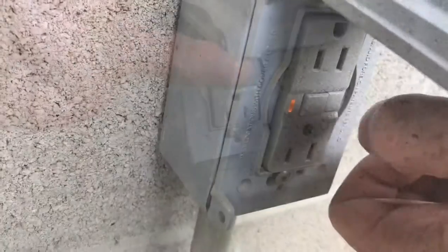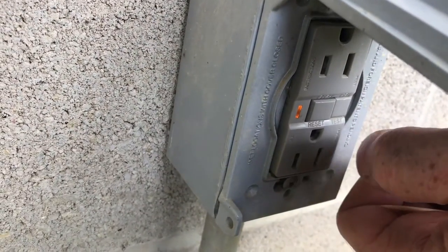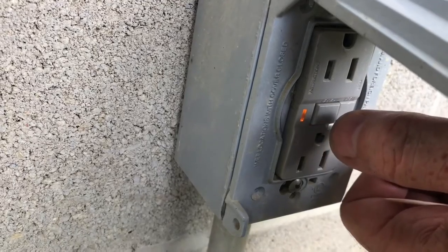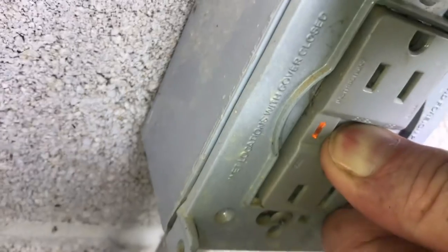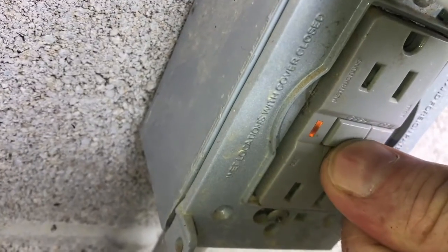Here's another outside outlet. This is the outlet that controls the other outlet, and you can see that the light for the GFI is on. If I push the test button, everything turns on for just a second and then turns off again.